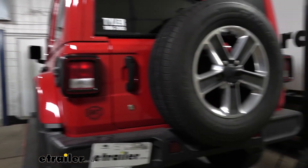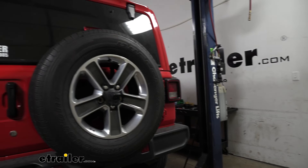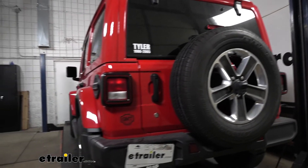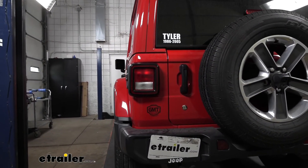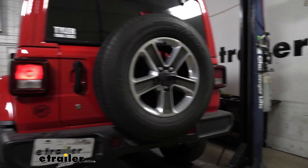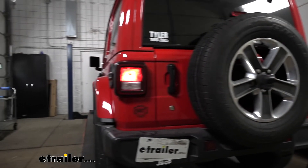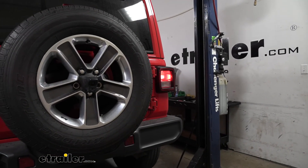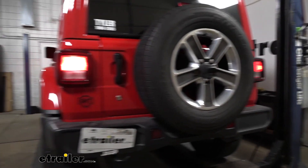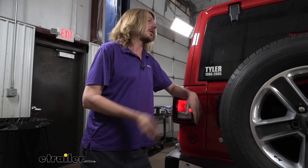We've now plugged in our tester box to the connector at the front to simulate a motorhome. If you're doing this at home, you can plug directly into your motorhome. Make sure all your turn signals and lighting are operating properly — left turn signal, right turn signal, tail lamps, and brake lamps. With all our lighting signals working properly, we're ready to hook up to our motorhome and hit the road. That completes our installation of Roadmaster's Diode Wiring on our 2019 Jeep Wrangler Unlimited.